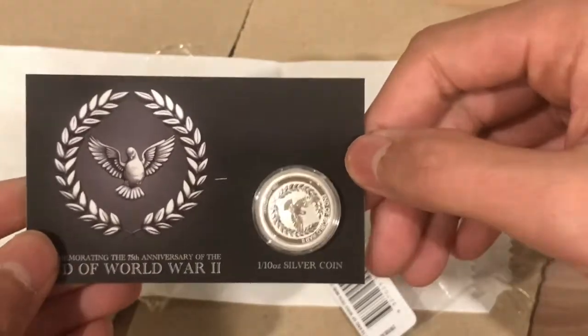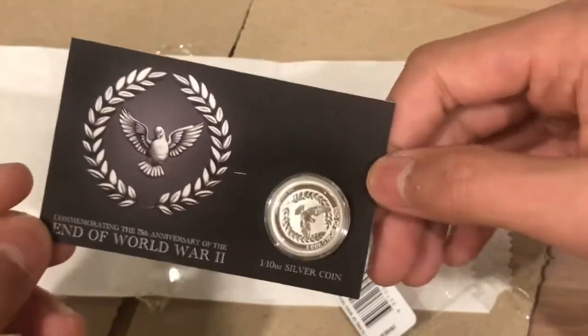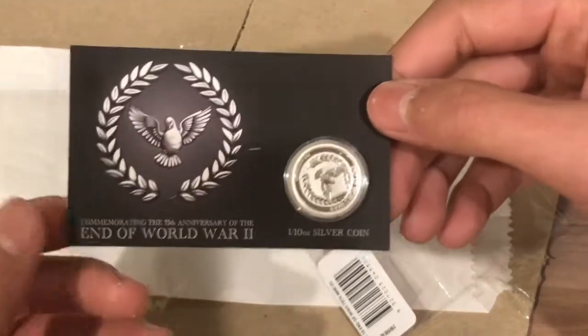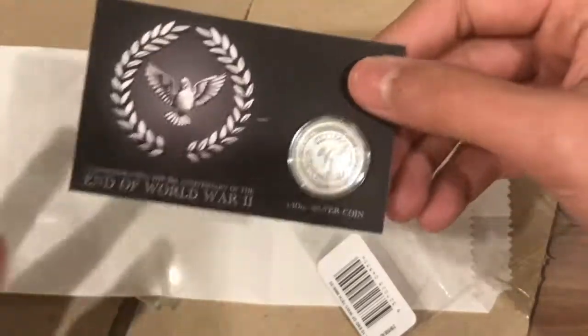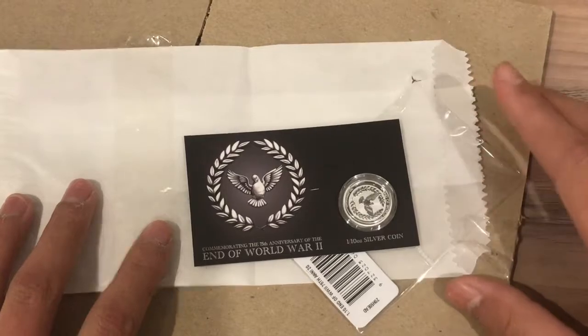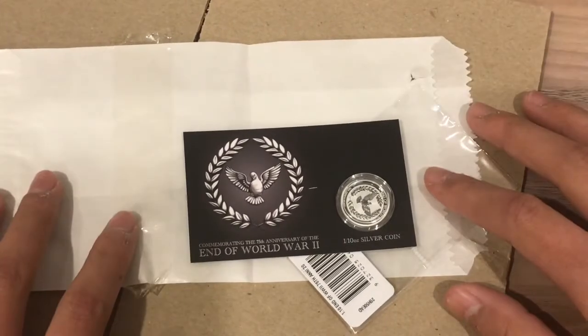It's the 1/10th ounce silver coin. I think it's the second 1/10th ounce that the Perth Mint has made — the first one was the Koala, and I might be getting that one soon. Anyway, that's it for today. If you enjoyed this video please like and subscribe. Thank you for watching and as always, happy collecting.